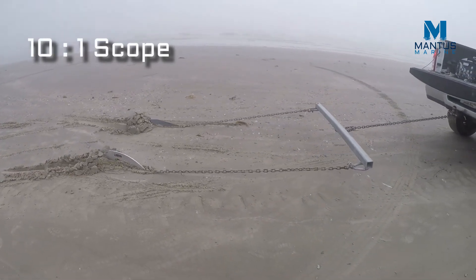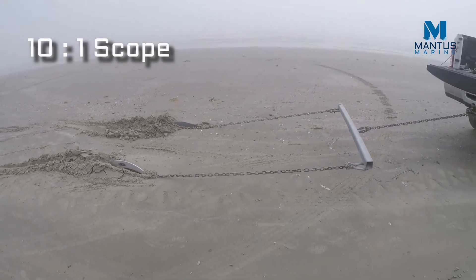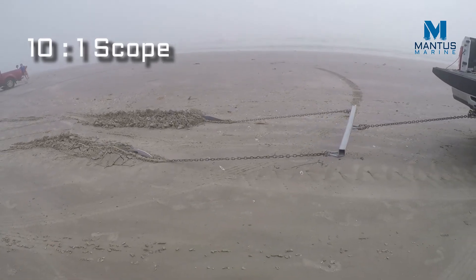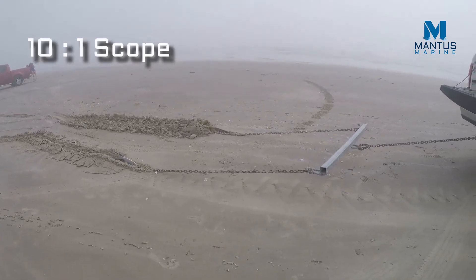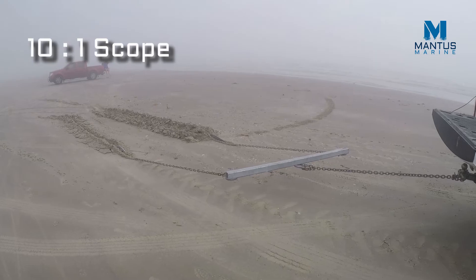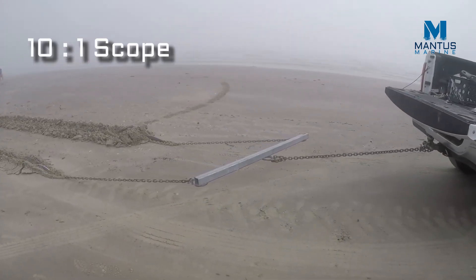Both anchors are attached to the crossbar, a very similar setup as we have done in previous videos. The Mantis M2 is the anchor closest to us and the Rocna is the anchor farthest away from us. The crossbar is used to effectively demonstrate which anchor is offering more resistance to the pull.